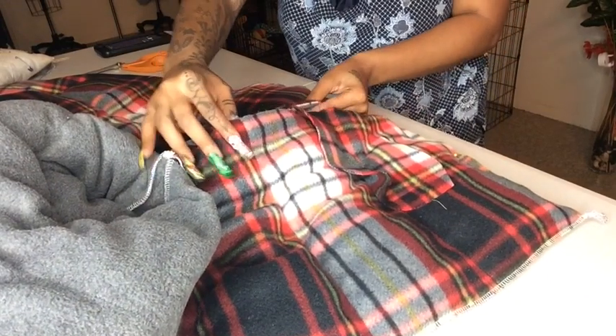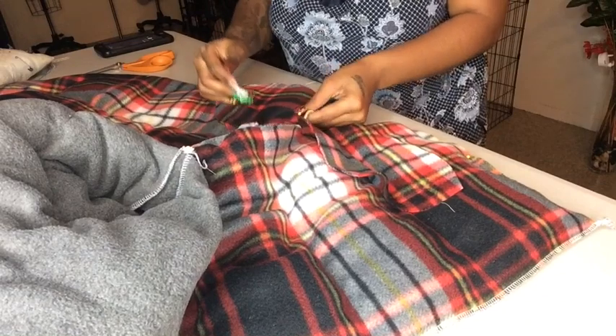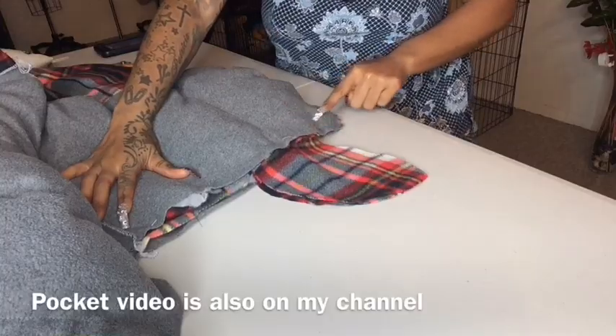Take the two pocket pieces, make sure they're lined up perfectly, pin them together, pin the sides, and sew down around the pocket. If you want to see a zipper tutorial, check out that video on my channel.